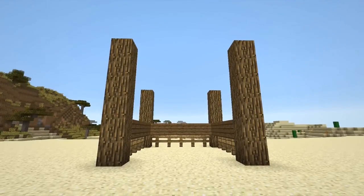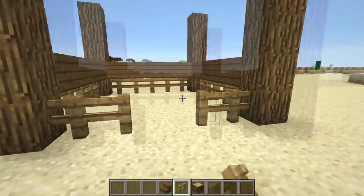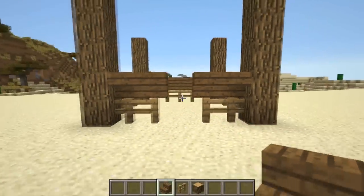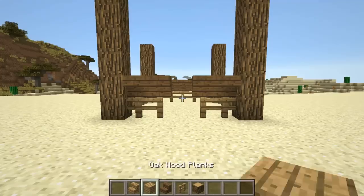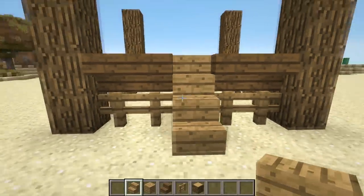The section with the gap will be the front of your chicken pen. It's here where we're going to place two fence posts on each side, leaving a one block gap in the middle, finished with two upside down stairs over each side. Place one wooden plank down in the gap and add two stair blocks on top and in front.